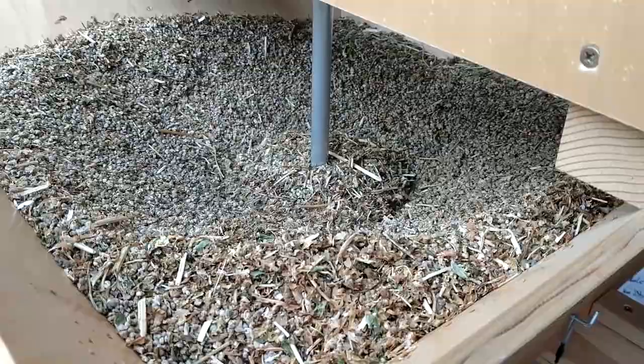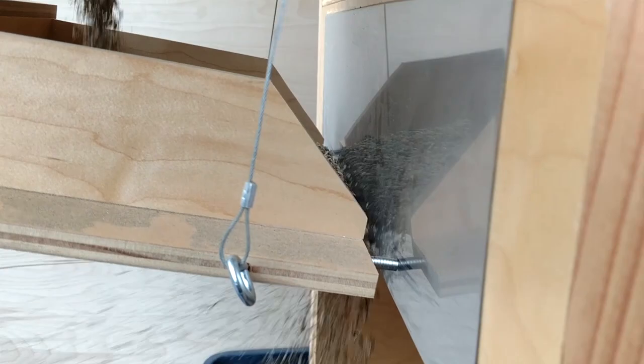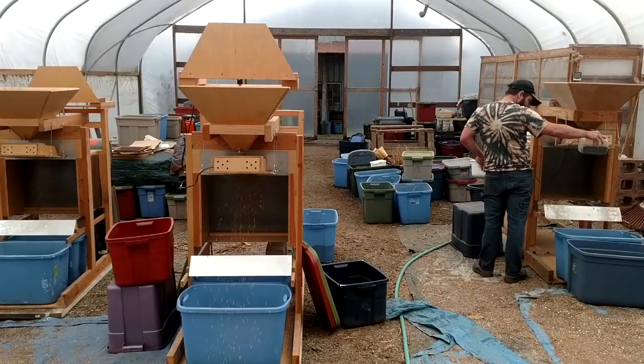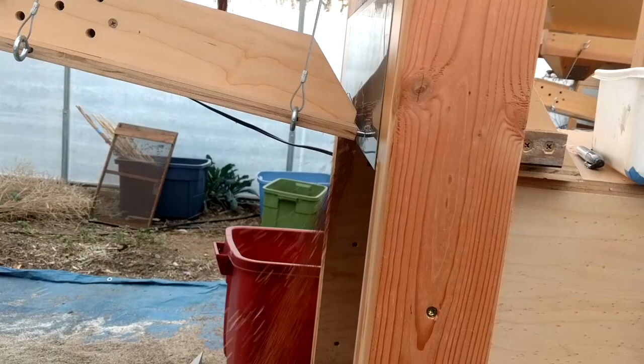Now I've got an ounce of lemon basil and a hundred pounds of shelly peas. Moving from one to the other is just a breeze, because there is no occasion for cross-contamination. This winnow wizard blows my blues away.